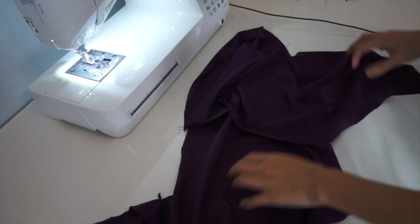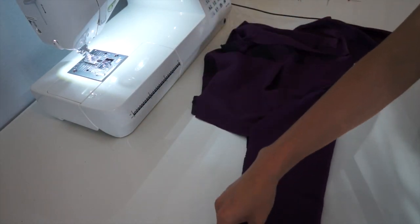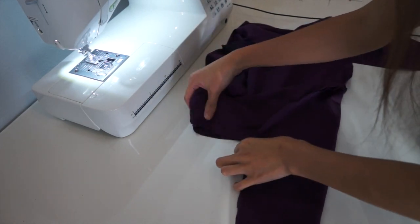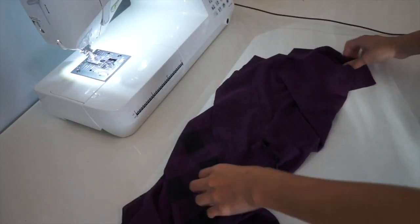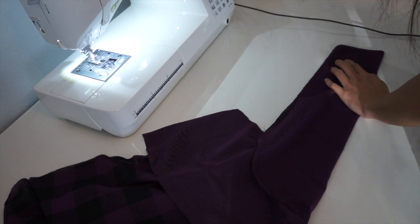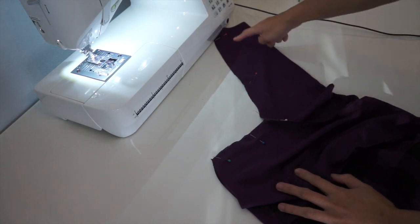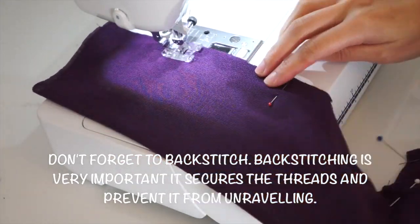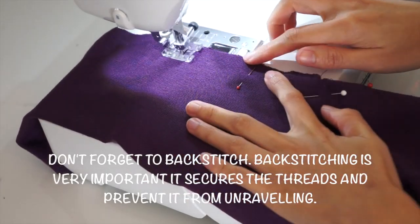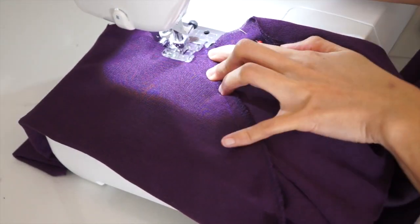Now it's time to sew the side seams of the cardigan. First, you're just going to fold it, match all the seams, and then sew it like this. As you can see here, as I reach the underarm seams, I'm going to pull the shirt straight.